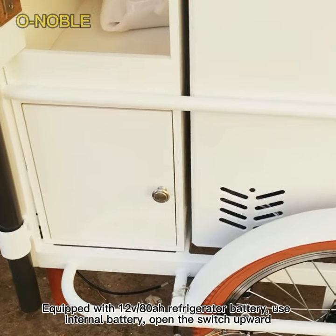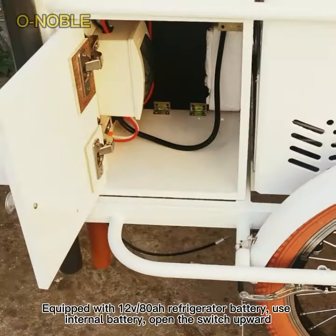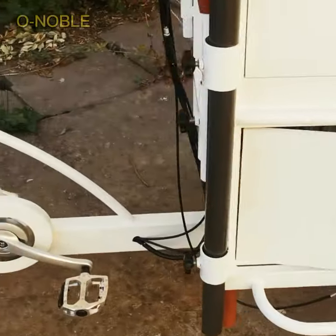Equipped with a ZRV80R refrigerator battery. Use the internal battery and open the switch upward.